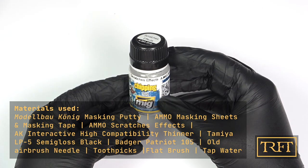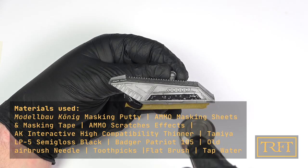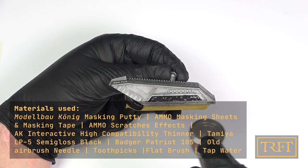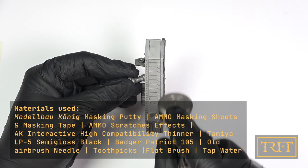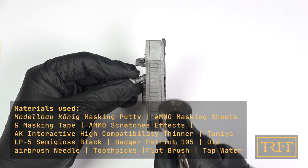The first step here was a pretty heavy coat of chipping fluid. If any of it got under my masking, that would actually help with any subsequent black overspray, so there was no need to be terribly conservative. Since this product is entirely transparent, I don't think there is much to show here, so let's just skip ahead.